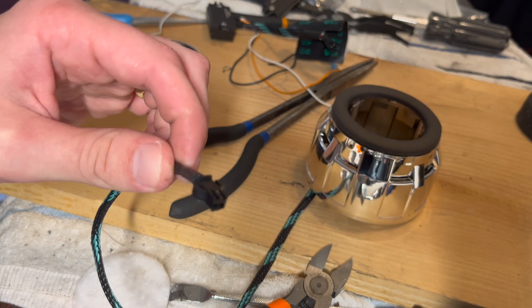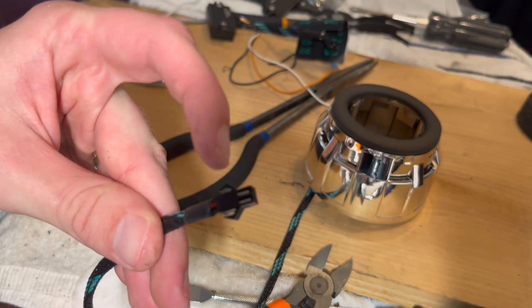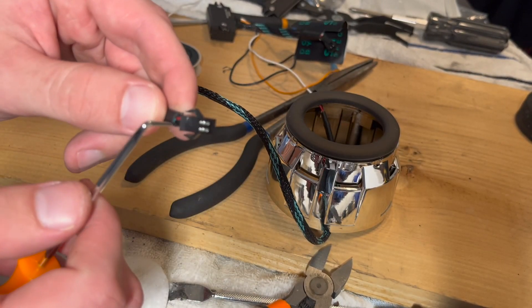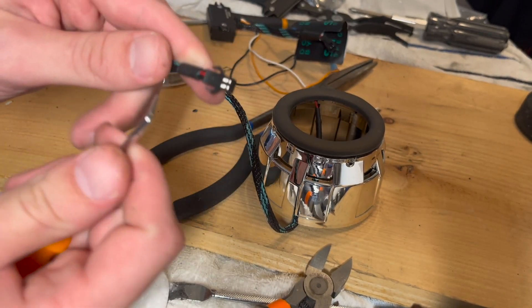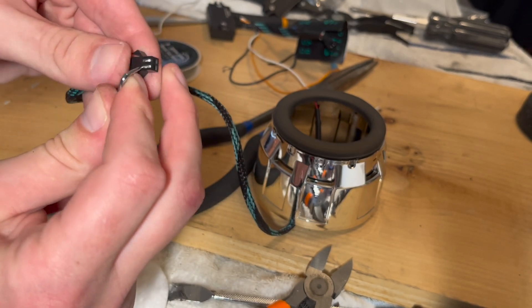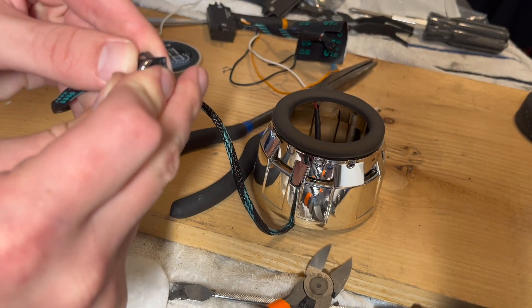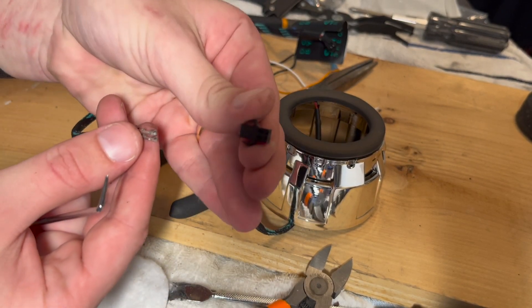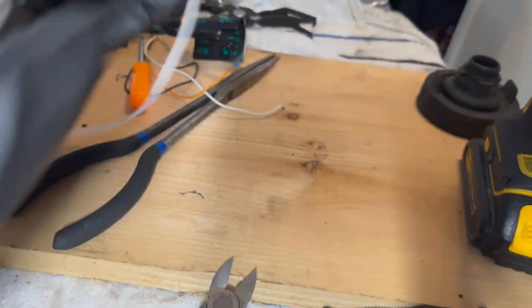To get the wires through the reflector I'll have to cut a bigger hole or I might be able to de-pin this connector. If you do decide to de-pin it, make sure you remember which wire goes where — from this side, red goes on top. Using a pick tool I pushed into the connector itself into the metal part and slid it out. I'm going to wipe down the shroud and install it onto the projector.